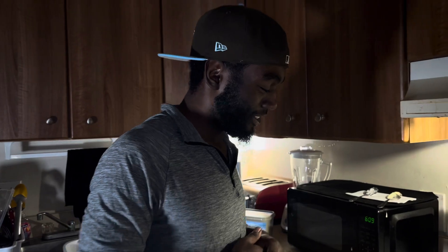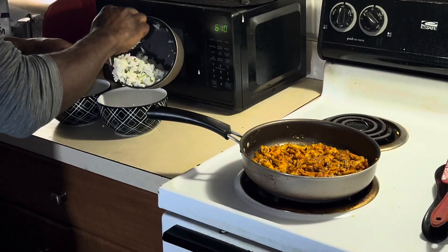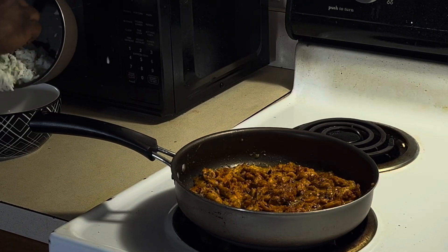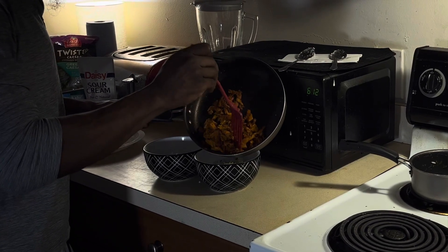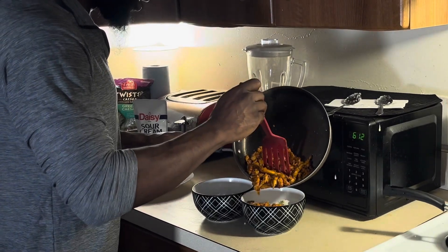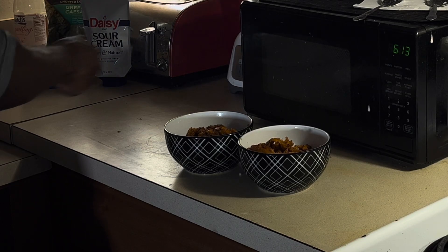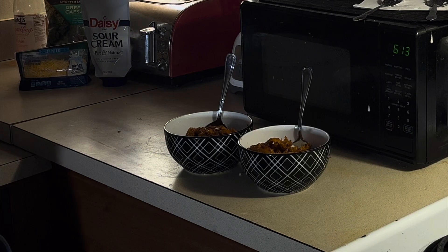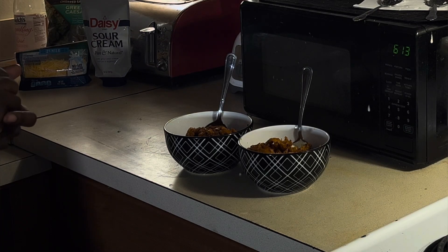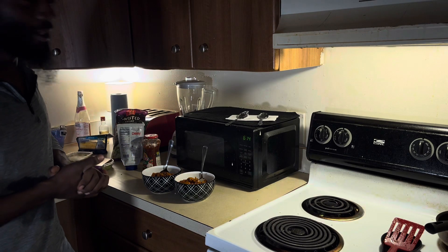It smells so good — smells like something better than chipotle. It looks good, it's vegan and healthy. Just about done at this point, let's get that chicken served up. You want to use a fork — that's what you're supposed to use for chipotle. That's why they always have more forks than spoons or knives at Chipotle.